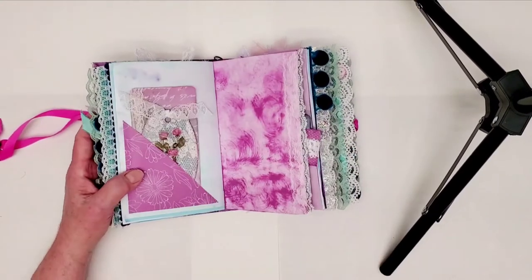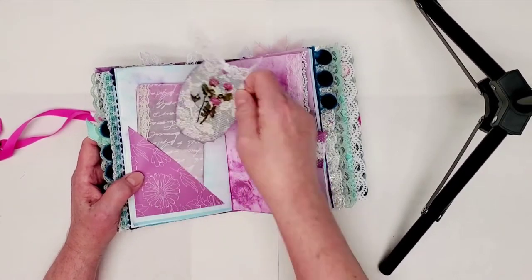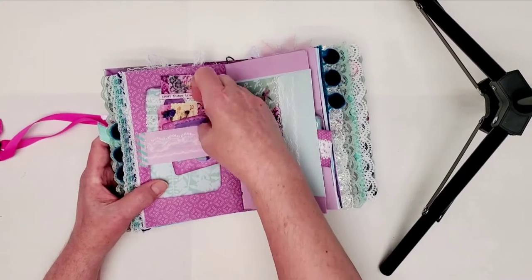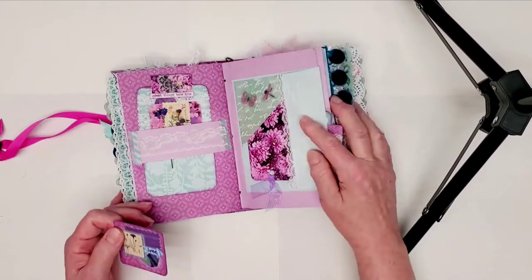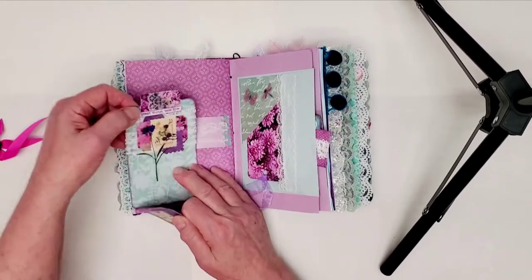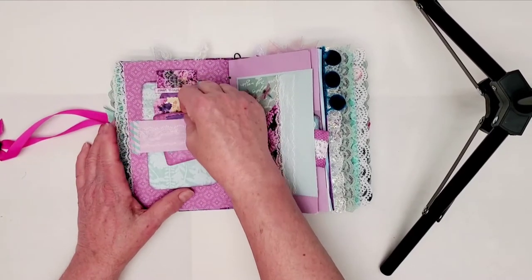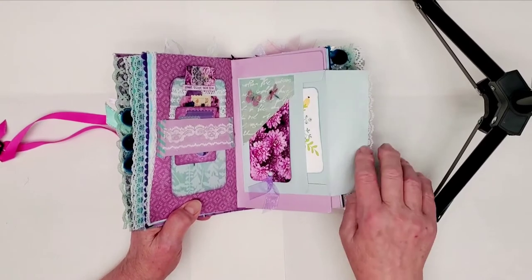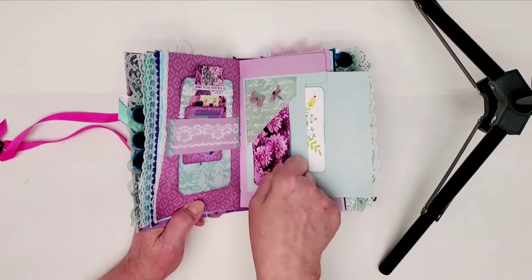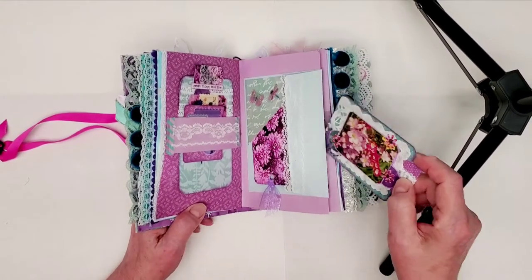It's just a blank one. Excuse me — allergies are getting to me today. Here's one little tag I made, and this one's not done yet. This is a little booklet I made that opens out for writing. And this is a colorful tag I made with a journaling spot on the back, inside the belly band. Over here we have an envelope with just a pretty little card in it, and a tag tucked in there. And then there's another colorful tag in the back of that.